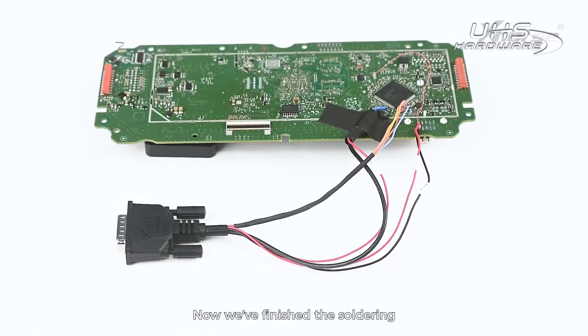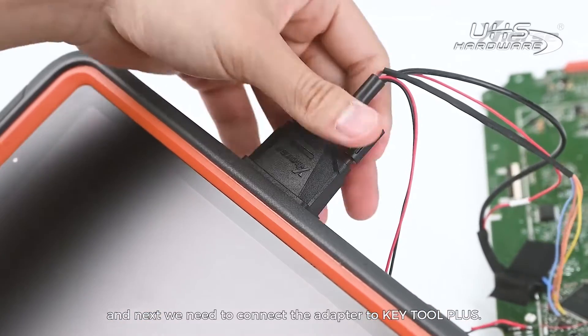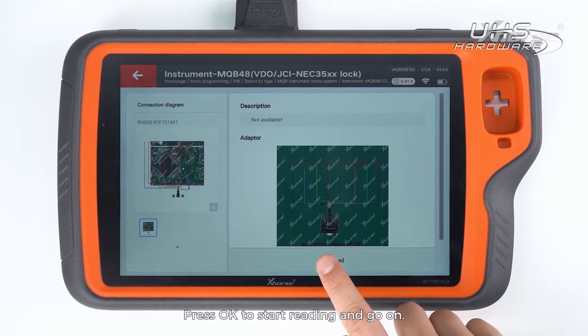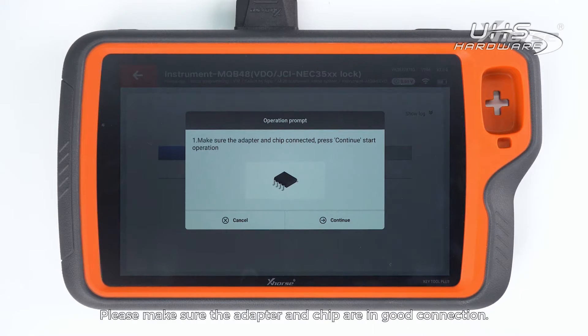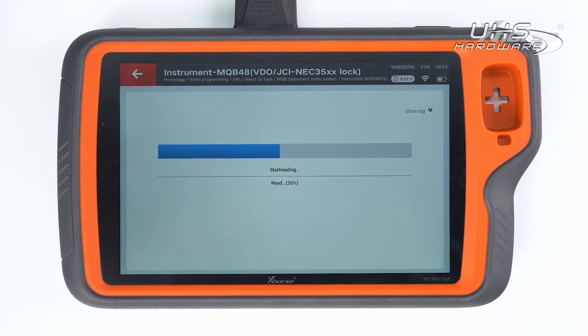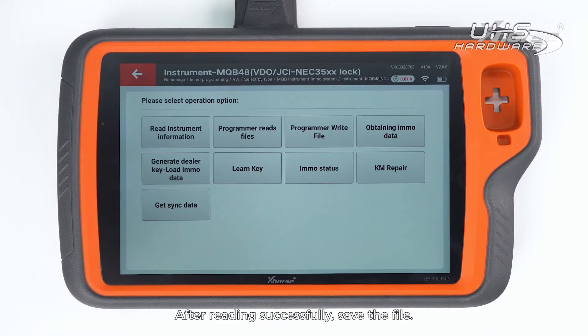Now we've finished the soldering and next we need to connect the adapter to KeyTool Plus. Press OK to start reading and continue. Please make sure the adapter and chip are in good connection. After reading successfully, save the file.